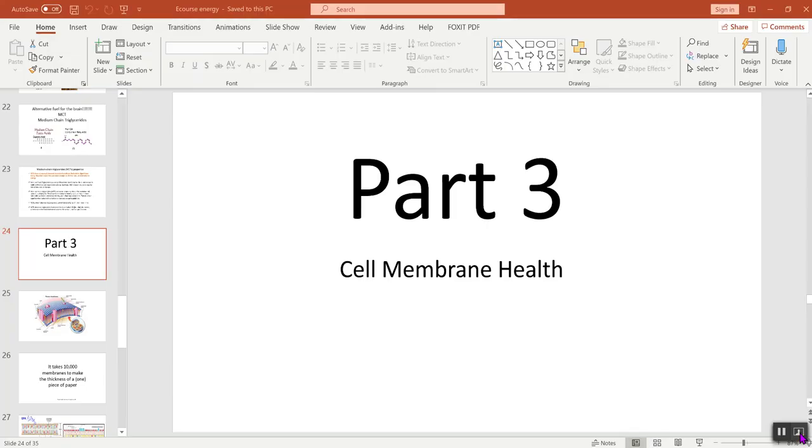Hi, and welcome back. This is going to be part three, and we're really going to be talking about, in my opinion, a very, very critical piece of helping you recover from being floxed, and this is the cell membrane. The whole third part is going to be on how we can restore your cell membrane health so that you can start to function and recover from being floxed.